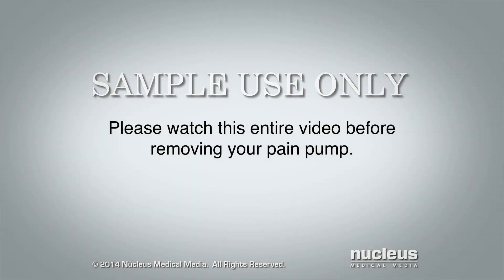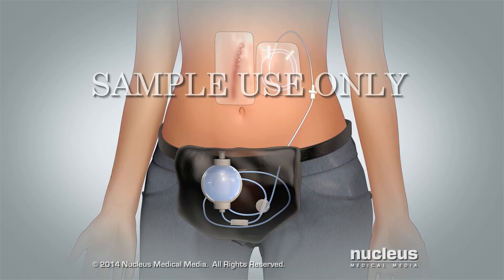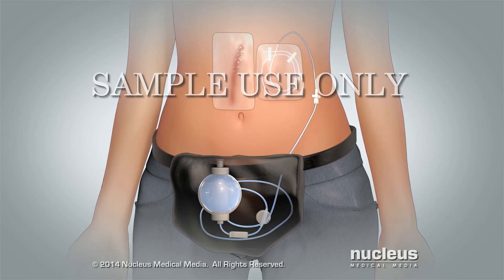Please watch this entire video before removing your pump. This video will teach you how to tell if your pump is working, how to care for it, and how to remove it.